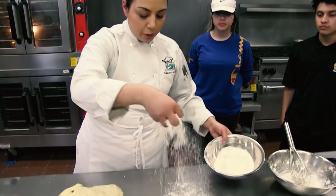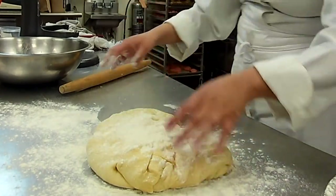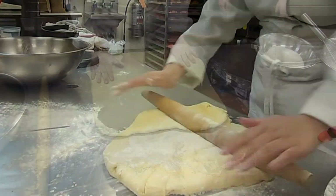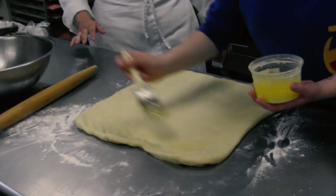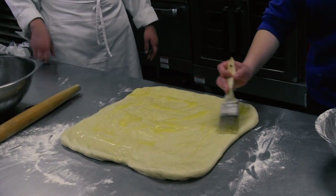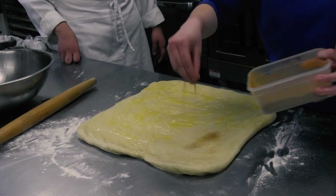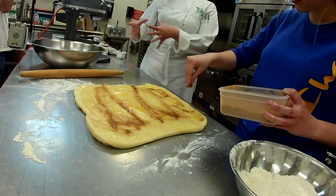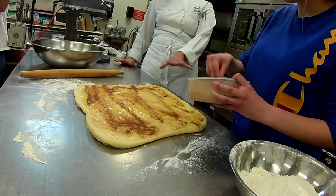Get yourself some flour so it's easier to roll it out. For cinnamon rolls, we have to roll it into a square — or an attempt at one. We're going to brush it with melted butter, a good amount. Then we're going to sprinkle our cinnamon sugar — a little bit more cinnamon than sugar — all over. You could also cream some butter with the sugar and cinnamon in your mixer and create a spread, but this is just a faster version.